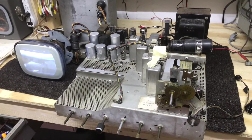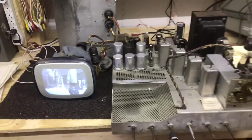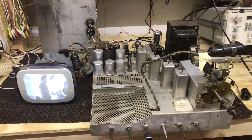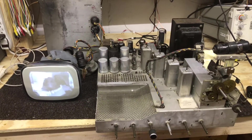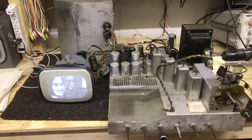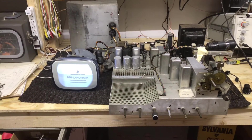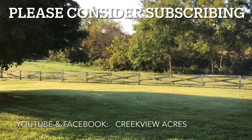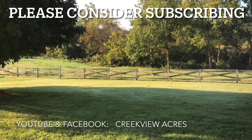That's going to do it for Part 5 of the 1949 Dumont restoration. I appreciate you watching. In Part 6 we're going to get that original picture tube, hook it up on the chassis here in the basement, and confirm that it's working okay. See you next time. We hope you've enjoyed this video - if you did, hit the like button, and we'd love it if you would subscribe to our channel. Thanks.